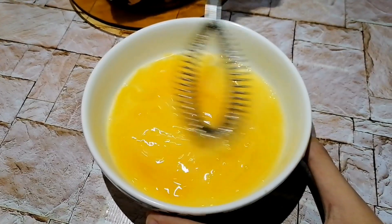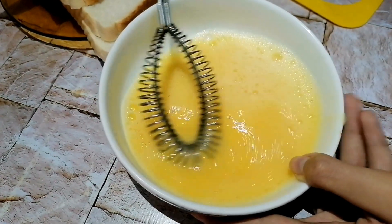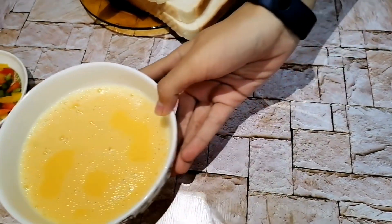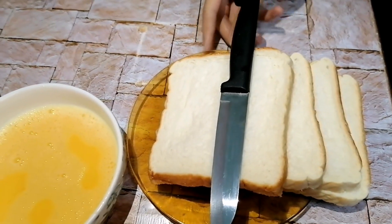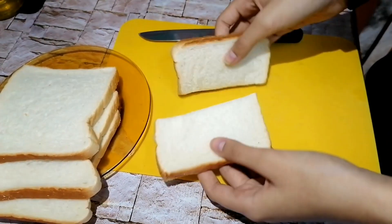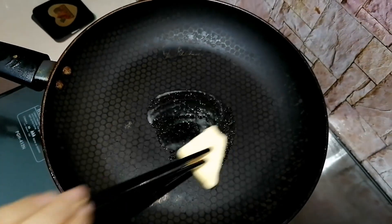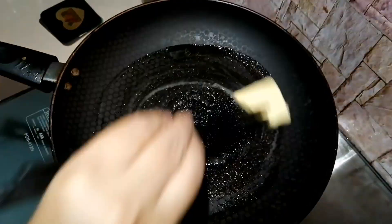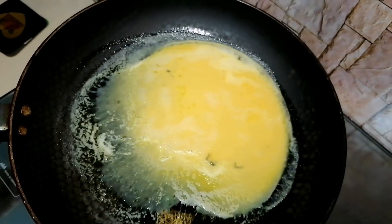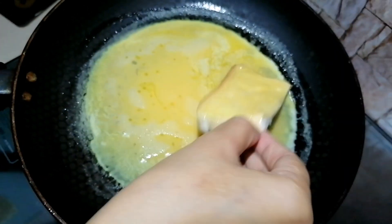I will crack the eggs in a bowl and whisk them. Then, in a pan I have added about half a tablespoon of butter — you can use salted or unsalted, it doesn't make any difference. Then I will add the eggs. Make sure the flame is very low.